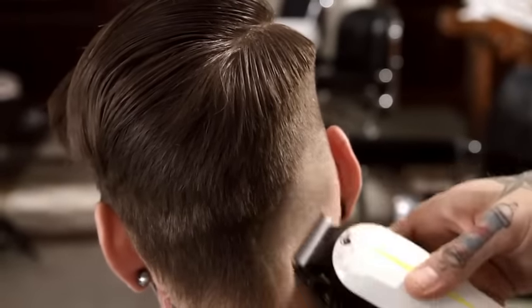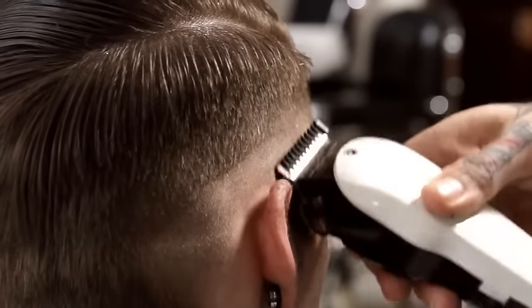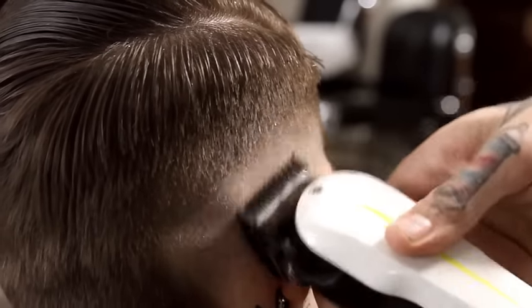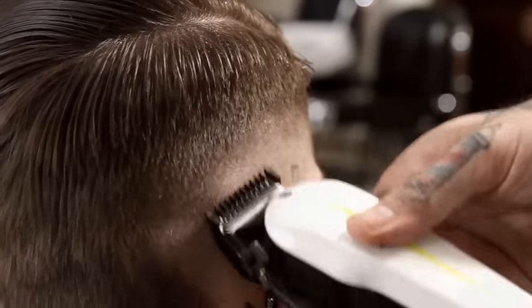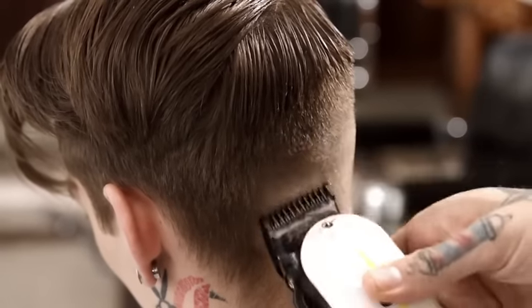Add the number one clipper guard to blend from the scalp exposure to the baseline. Continue to blend, working around to the center back.